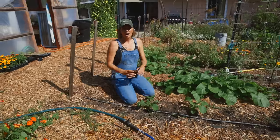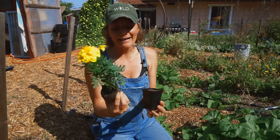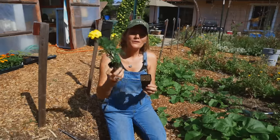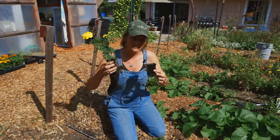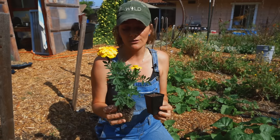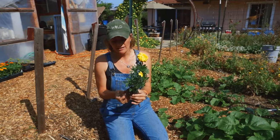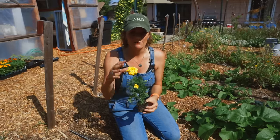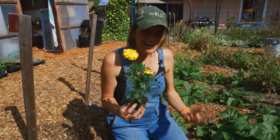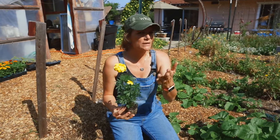I happen to have one here that I bought from the nursery — kind of like a cooking show where they have the turkey already ready. We didn't start marigolds for our San Diego farm; we have three huge rows at our Ramona farm for seed production. If you buy a marigold plant from the nursery, chances are it's going to be a hybrid. There aren't a lot of open-pollinated marigold varieties available at nurseries.